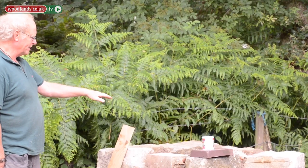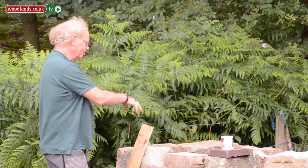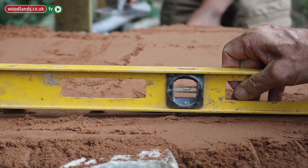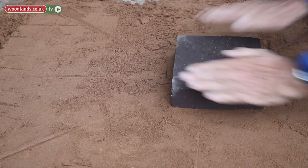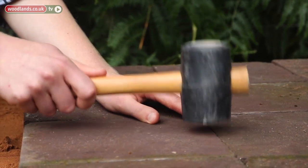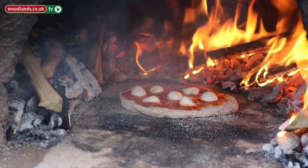First of all we need to insulate it, so that's the purpose of the wine bottles. Once we've got the bottles embedded in here, we need a good flat level surface of sand to bed things in, which will be the floor of the oven. This forms the cooking floor and the firing floor, so if you're cooking things like pizzas or flatbreads you cook directly on this, not on a tray.